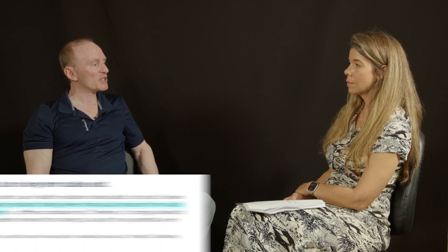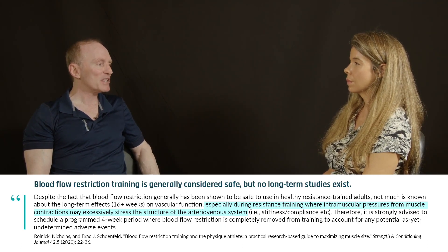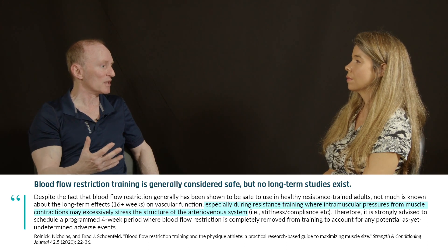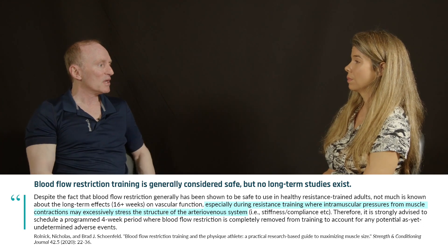There are some potential safety concerns I want to bring up. In general, it's shown to be safe, but in people that have blood pressure issues, I'm not completely convinced there might not be potential issues. Also, the research we have is in very controlled environments with researchers that know what they're doing. People just put a cuff on and their arm starts turning purple — you can really do some damage if you're not doing this properly. You have to be cognizant of how to go about doing it if you're going to employ BFR.